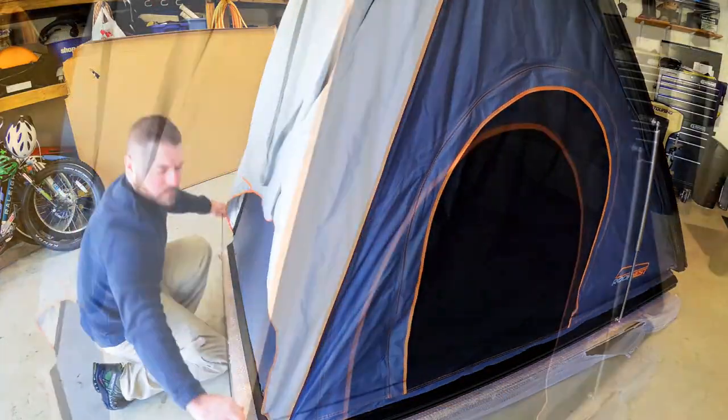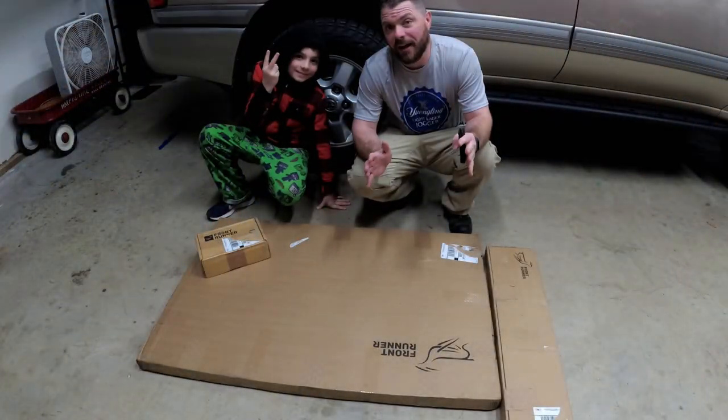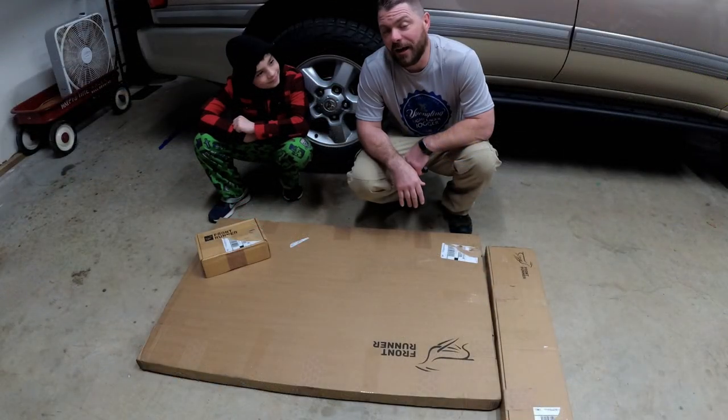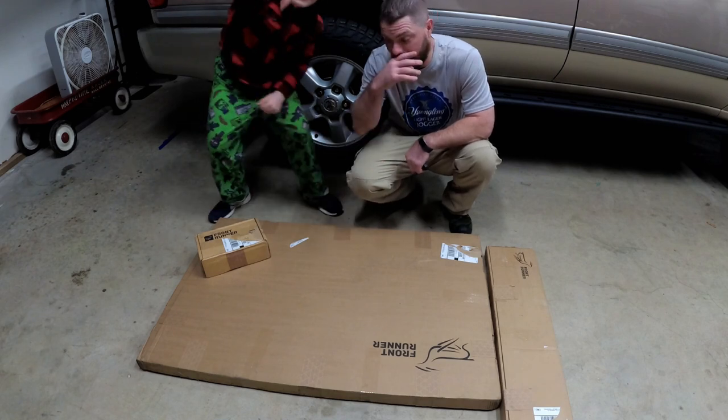We're going to be putting a rooftop tent on our Frontrunner roof rack. I needed to make a plan for all the other things up there. One of the things on the roof rack that I needed to make a plan for was our camp table. We had a sort of cheap Walmart table that we attached to the roof, and that's not going to work anymore. So we decided we needed to get a table that would go underneath the rack.